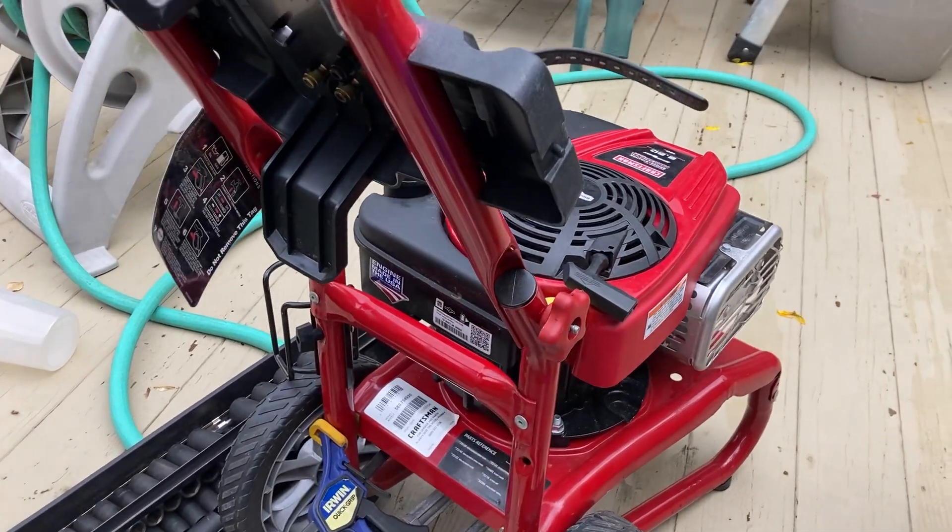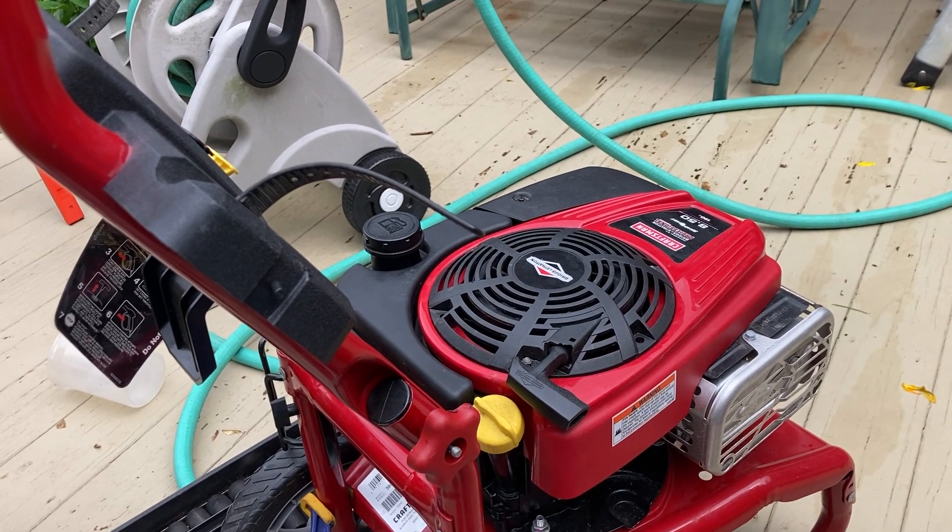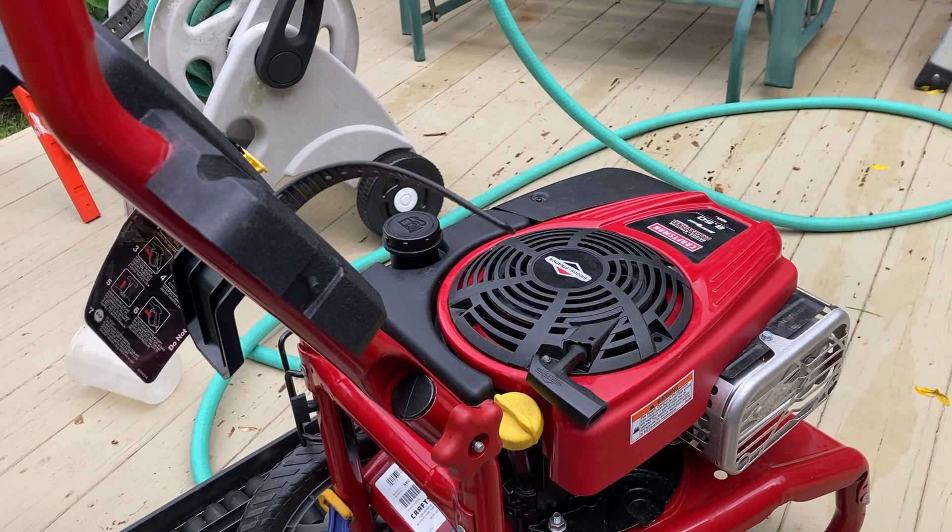Hey guys, Kenny here. I got this pressure washer here — Craftsman, professional, Briggs & Stratton engine, 8.5 torque output, 190cc.